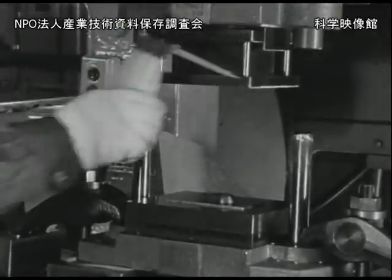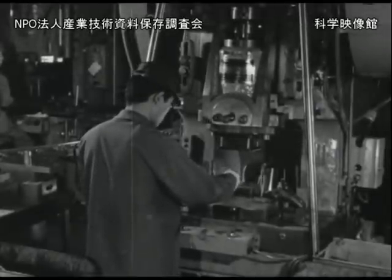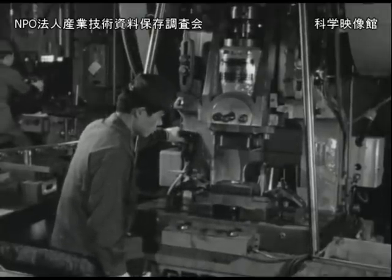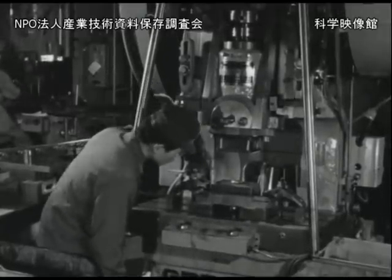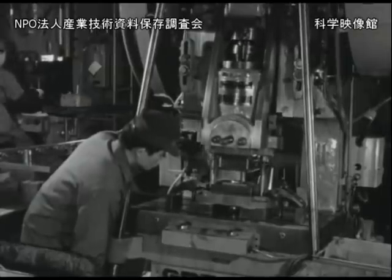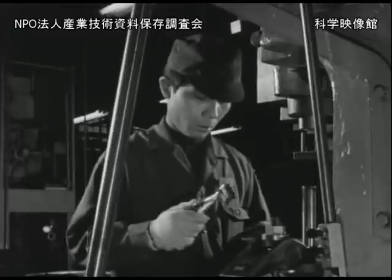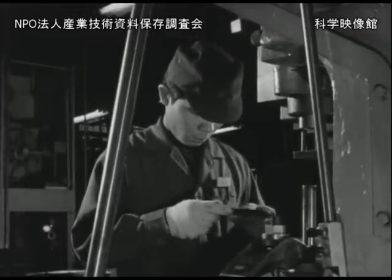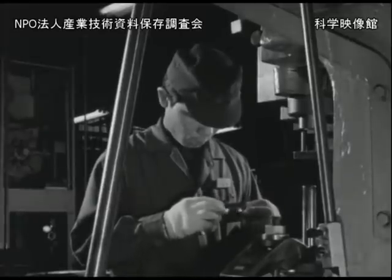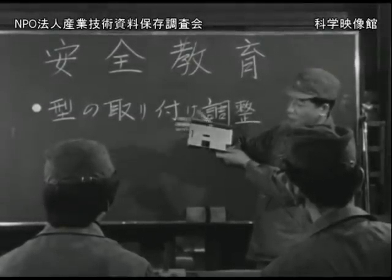試し押しの時に型を破損したり怪我をすることが比較的多いのです。これは型の取り付けが不完全であったためか、あるいは試し押しだからという安易な考えから安全装置やテコーンを使わなかったために起こっています。型の取り付けや調整が十分でないと製品の寸法に狂いが生じるだけでなく、一歩誤れば機械の破損や重大な災害にもつながります。もし異常のある時には作業主任者に報告し、その指示に従ってください。